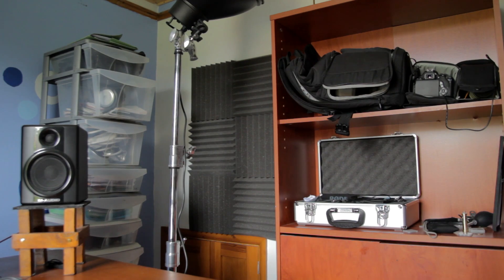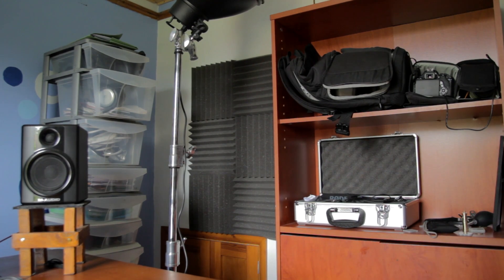I could have gone a lot further with the acoustic treatment, adding more foam and bass traps in the corners, but for me this is not just a recording studio — it is also somewhere where I have to film these episodes and store equipment, so acoustics was not the only priority.